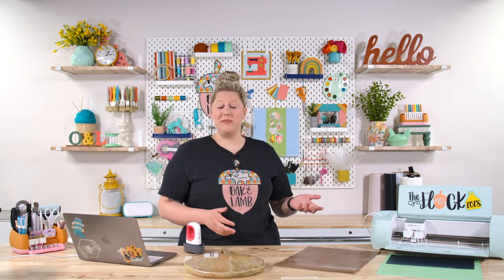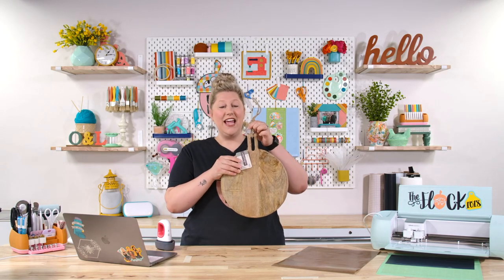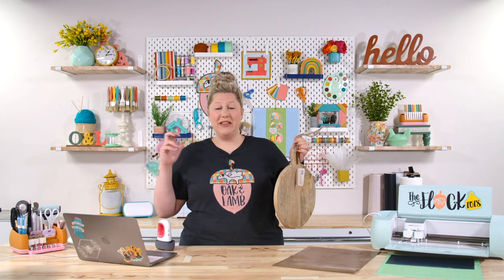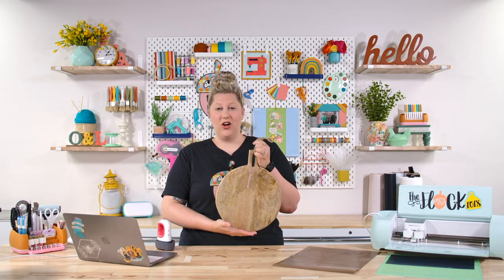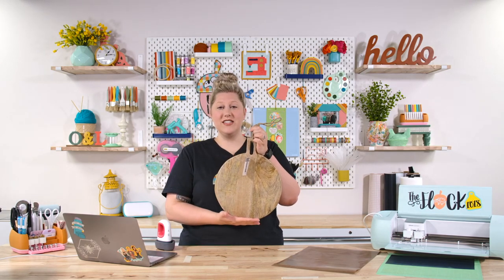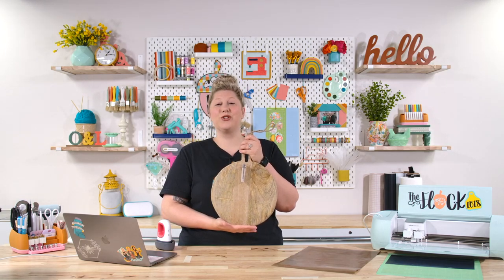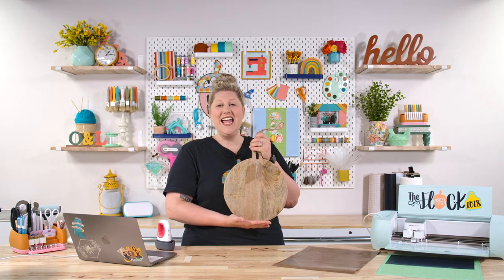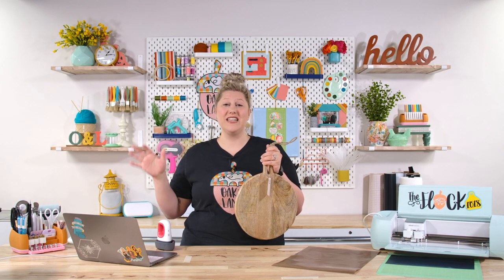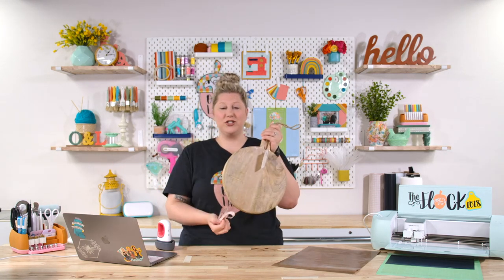One thing you want to do before we jump into Design Space — and this will be explained in the beginner's guide to HTV video — is to measure your blank. Terminology note: 'blank' refers to any item you're going to be placing vinyl on. This blank today is 11 inches by 11 inches in the center. We're going to measure this and apply a circle in Design Space to properly visualize our entire project — it helps so much to take the guesswork out of sizing.